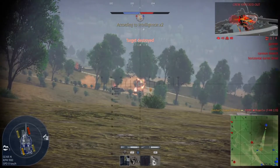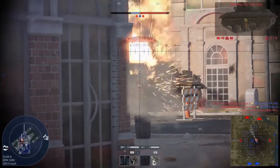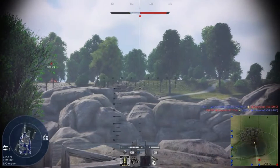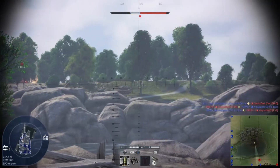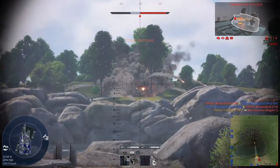The target's been destroyed! The target's been locked out! The enemy will win!